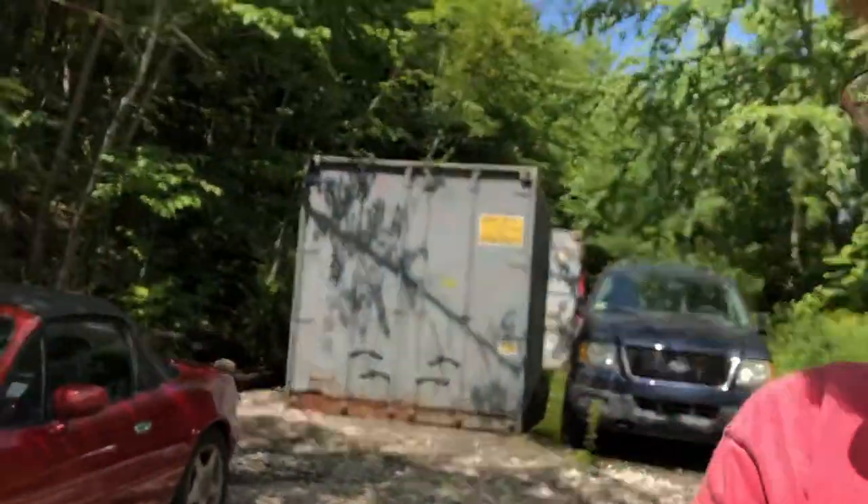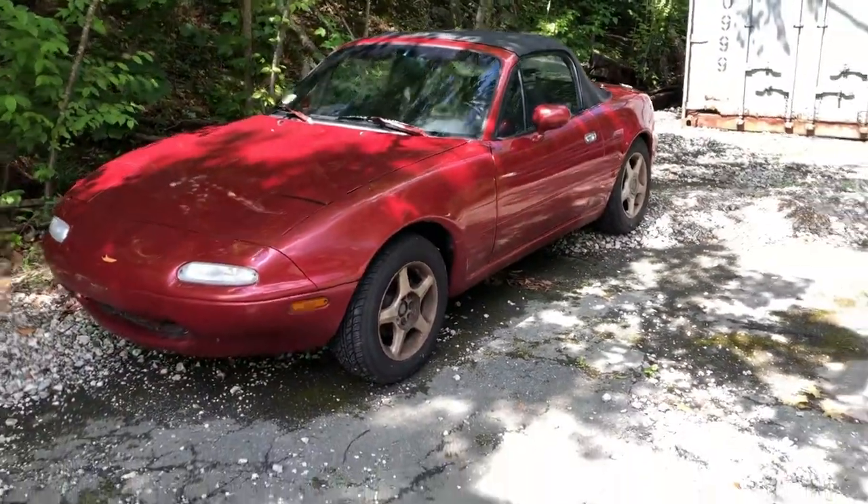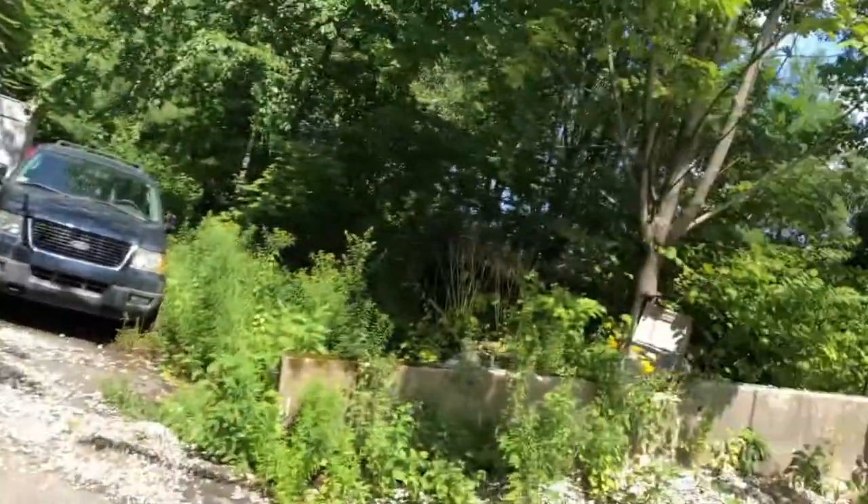Hey guys, what's up? Garrett here. I'm so excited — yesterday I just picked up this 1991 Mazda Miata. I picked it up from a kid up north for about 1800 bucks. It needs a little bit of TLC.